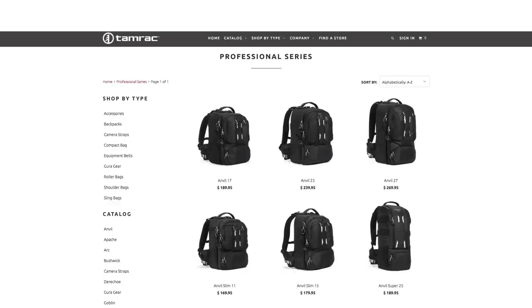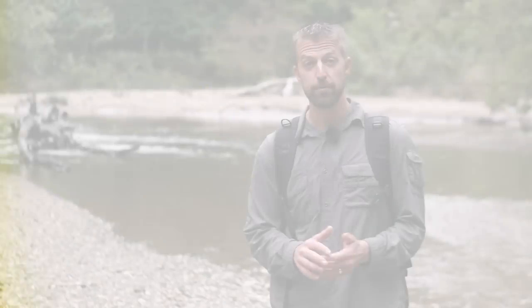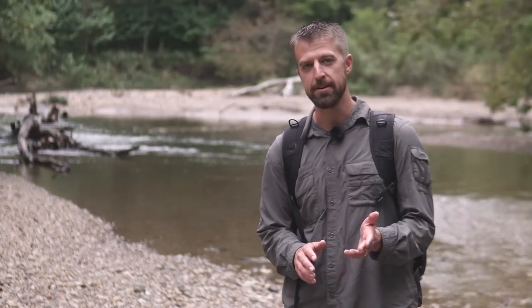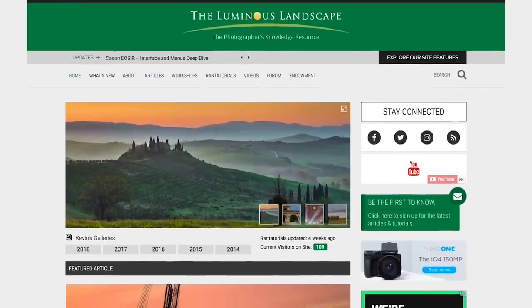Another big benefit of this line of bags is that Tamrac has developed a number of different sizes and shapes, so you can really find one that works best for you. If you like this video, be sure to hit the subscribe button and visit us at Luminous Landscape for access to thousands of articles, videos, reviews, and tutorials. Thanks for watching and I'll see you on the Luminous Landscape.